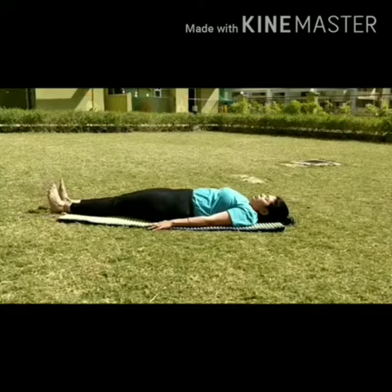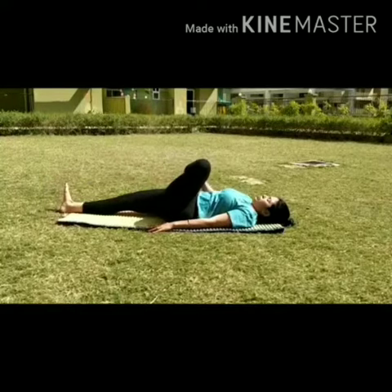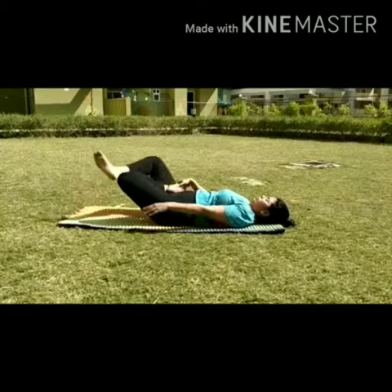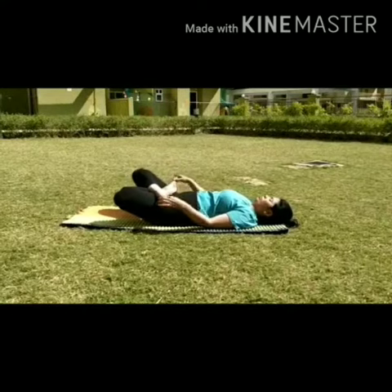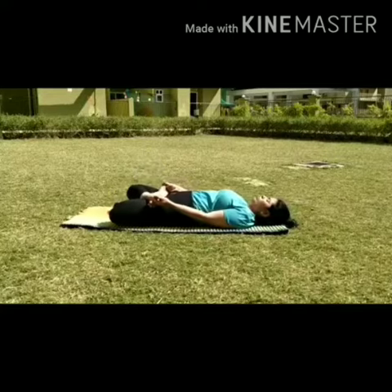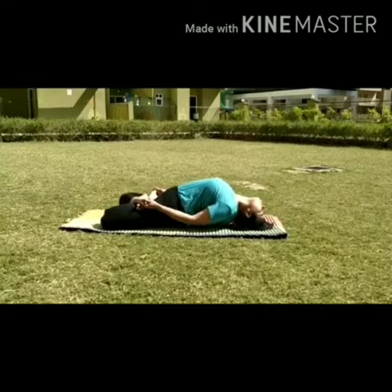Let us see how we get into the posture of matsyasana. Lie on your back with your hands straight and feet inwards, then try padmasana — padmasana basically means cross-leg sitting. Place your left foot on the right lower thigh, then place the right foot on the left lower thigh.